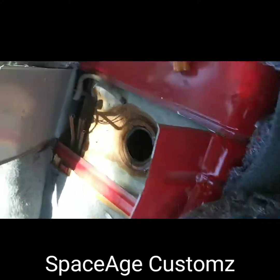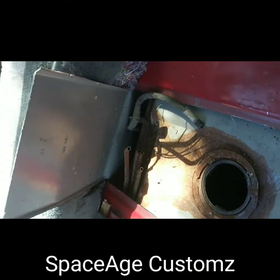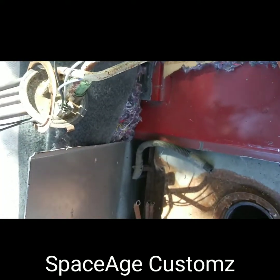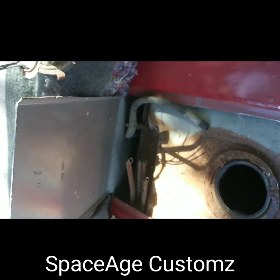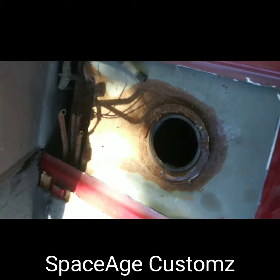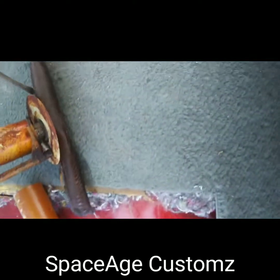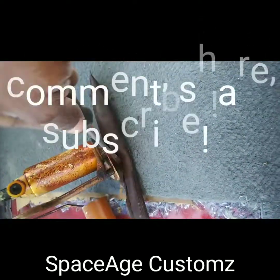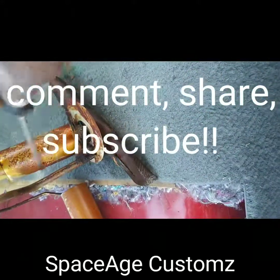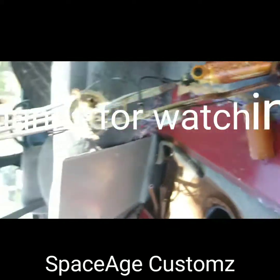All right YouTube, I got it out. By the way — do not, I repeat, do not cut your gas lines like I did. I knew for a fact that they were stopped up and I'm putting new lines in here, so you don't want to cut your lines. You want to take it apart like you're supposed to. But I'm running new gas lines, so that's why I did it. Just look at this sending unit — that's why it wouldn't run. It's gone. Peace.